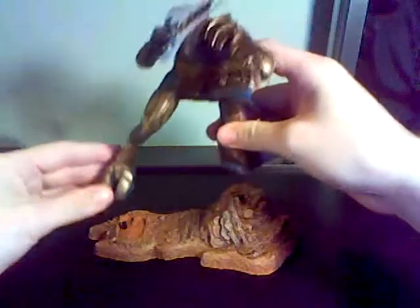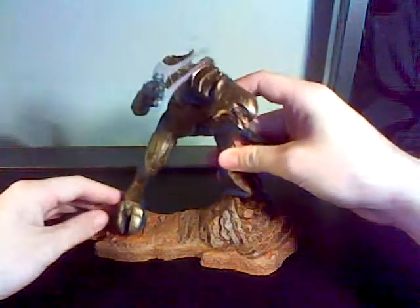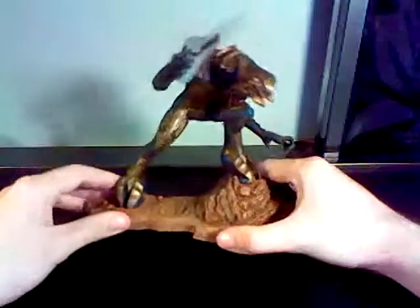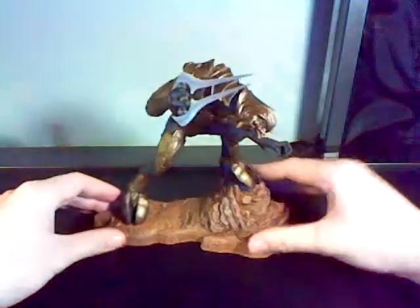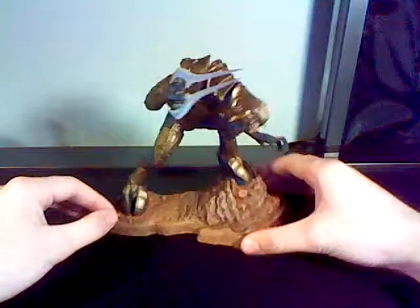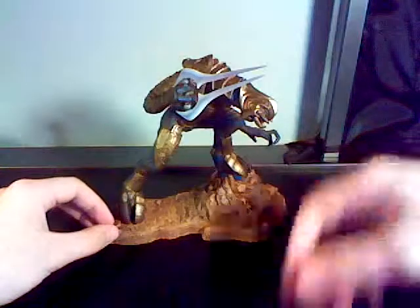I give this figure a 5 out of 5. Scratch that — I'm going to give it a 4 out of 5, because the paint job is not accurate, but still, it looks great. This is a really great figure. If you can find him for $10, get him. If you're a collector, get this little guy. Thank you for watching my review. Have a good day.